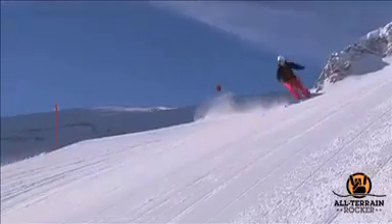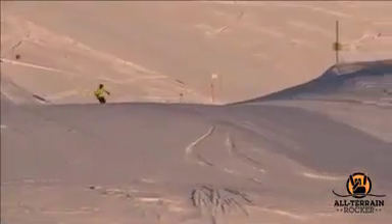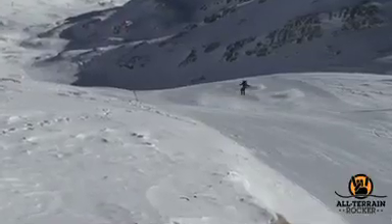To see it actually working on harder packed and groomed runs is something that's just making it that much easier. It's making the sweet spot that much broader. And if you don't have some degree of rocker in your ski, you're missing out.